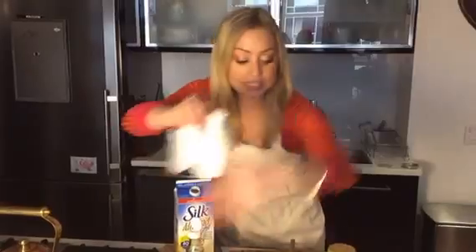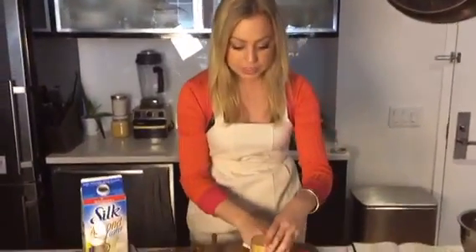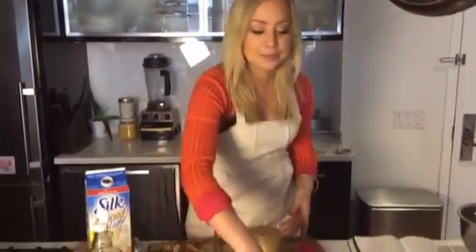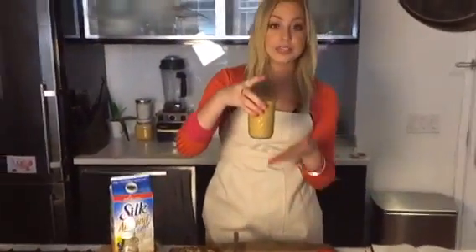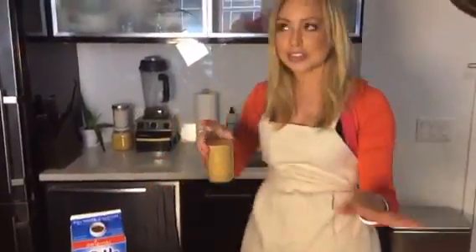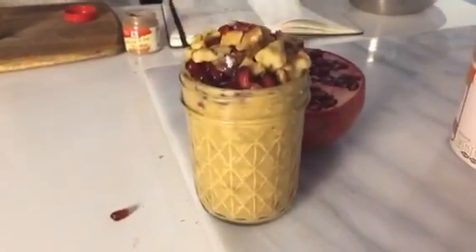This is such a delicious breakfast and it's a healthy dessert. Something fun you can do for Thanksgiving is make this in little shooters and layer it with pomegranates and cranberry sauce — anything you fancy. Usually you're going to let this sit overnight, but if you don't want to wait that long, you can let it sit for about four hours. It soaks up enough.